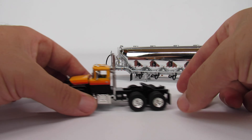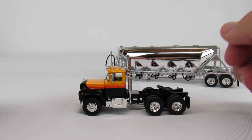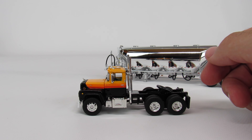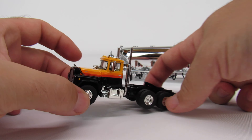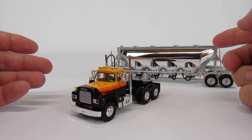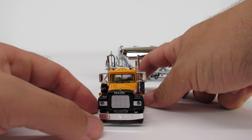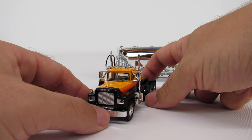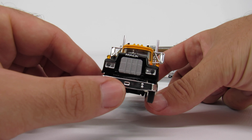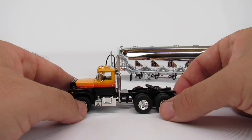As far as the tractor, it's just fantastic. I really wish they would make some Mack R's in 1/50 scale — they would be phenomenal. It's kind of interesting to see the older tractor paired with what's obviously a pretty late-model, if not brand new, trailer. It's a nice, interesting combination.